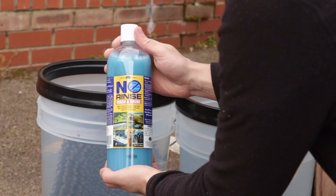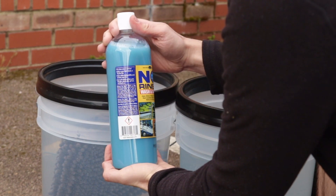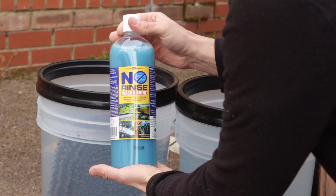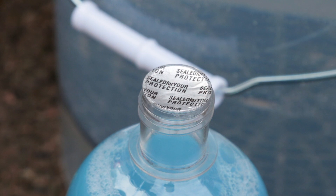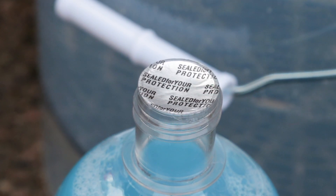I decided to buy the Optimum No Rinse in what the Americans call the 32-ounce bottle, or in the UK it looks like a litre. First thoughts: no frills and spills here, but one touch I did like is there is a foil seal under the lid to stop any leakages in transportation — not a lot of detailing companies are doing that.